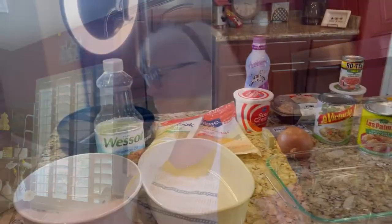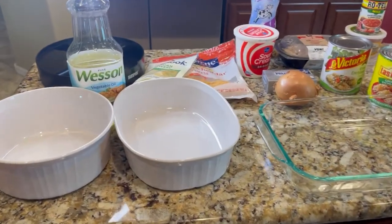Hi everyone! Today I'm going to show you a quick version of chicken enchilada. I'm going to make it as simple and quick as I can, and show you some of my hacking tips that I use to prepare a dish pretty quickly. Stand by — I'll show you the ingredients involved and then we'll go from there.